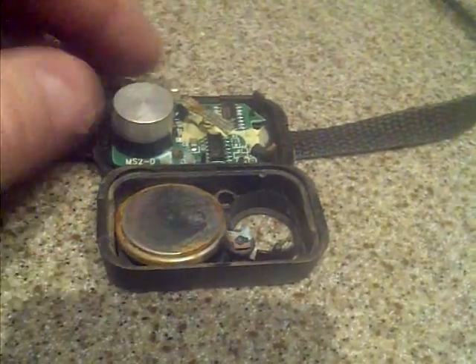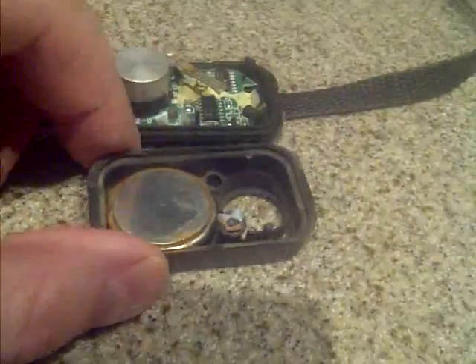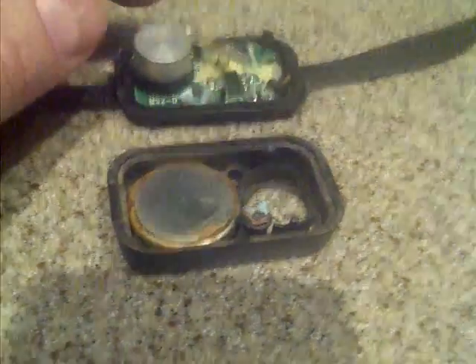housebound — it only goes out for a quick break. You'll quickly be disappointed by the fact that the dog can't get out at all with these sensors.